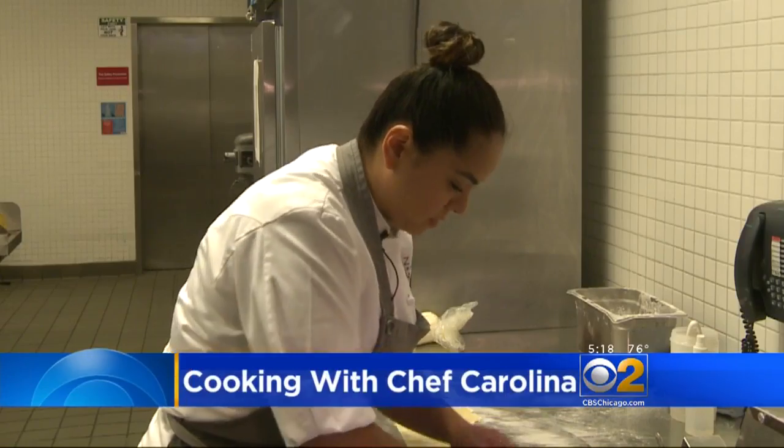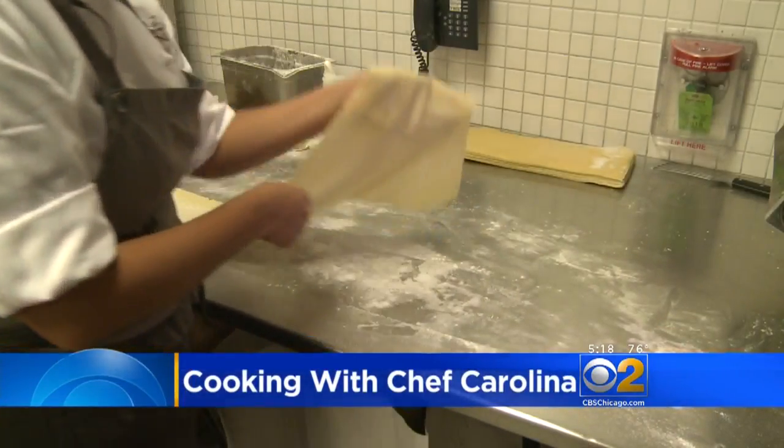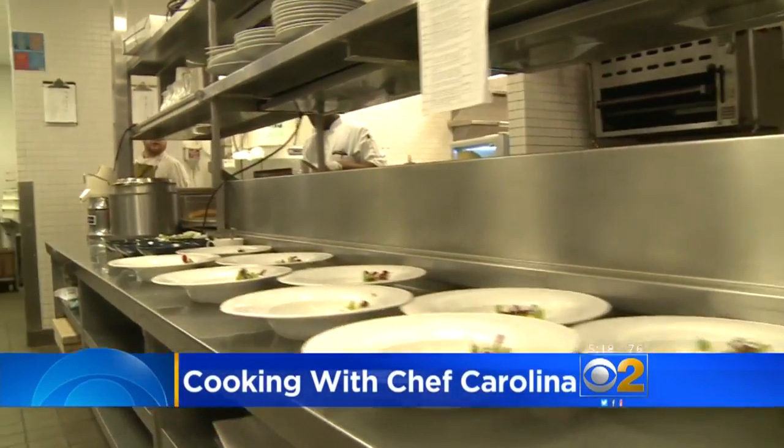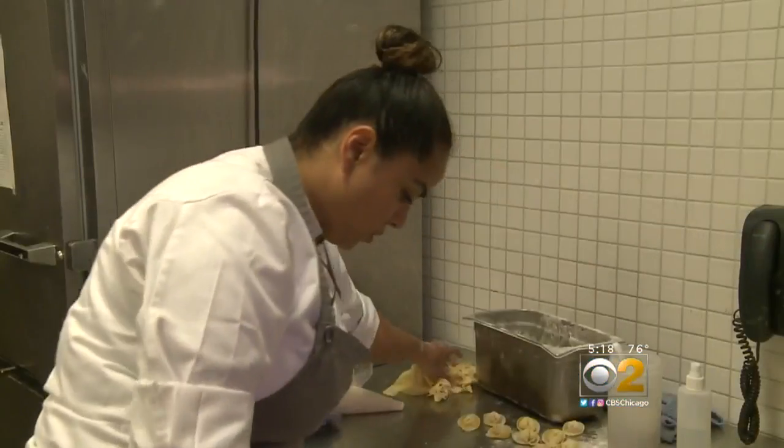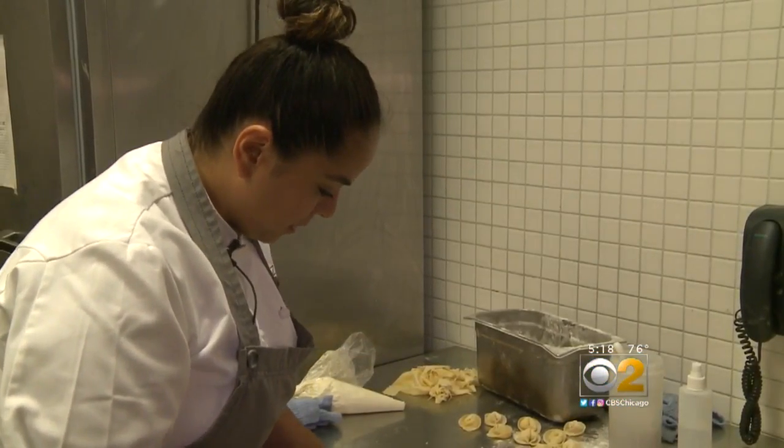So far we've rolled out the pasta sheets. Chef Carolina Diaz is busy prepping in the kitchen ahead of the lunch rush at Terzo Piano inside the Art Institute. "I do sing a lot of Elton John when I make pasta."